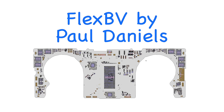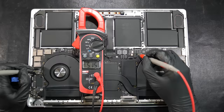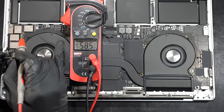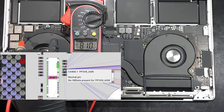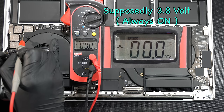Using the Flex BV board viewer by Paul Daniels, locate the PPDC_IN_ALWAYS_ON on the logic board and measure it — that's where the voltage from the USB-C charger goes. We're getting the same 5V coming directly from the USB-C charger. Moving on to the next critical power rail, PP3V8_ALWAYS_ON, we're getting a flat zero volts — it should be 3.8V always on, even when the MacBook is shut down.